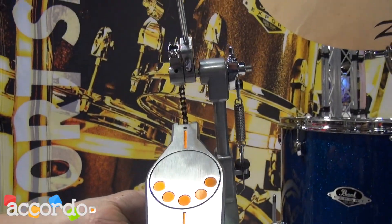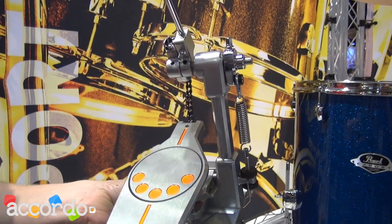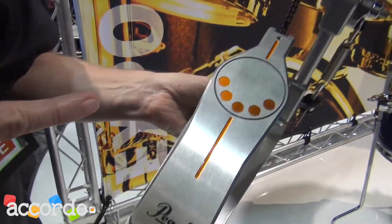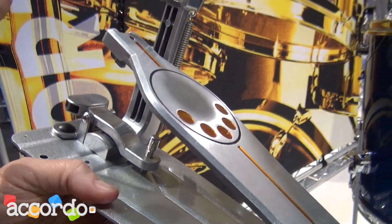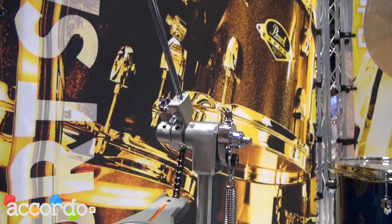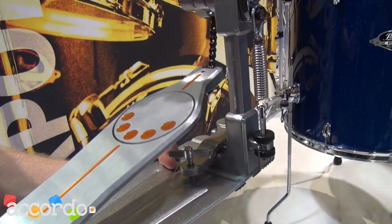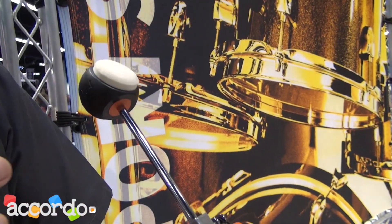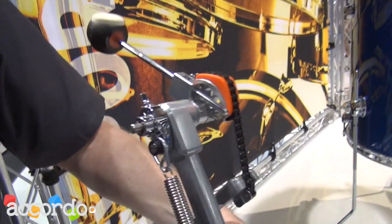It's the only pedal in its class that's a longboard pedal. Some of the functionality it borrows from the Eliminator: it has a power shifter heel plate and two interchangeable cams. It comes with the orange cam on — remove the orange cam and you have the perfect circle cam. Single post, designed just like the Demon pedal. It has a control core beater with an elastomer center that absorbs vibration when you're playing on hard surfaces like electronic drums.